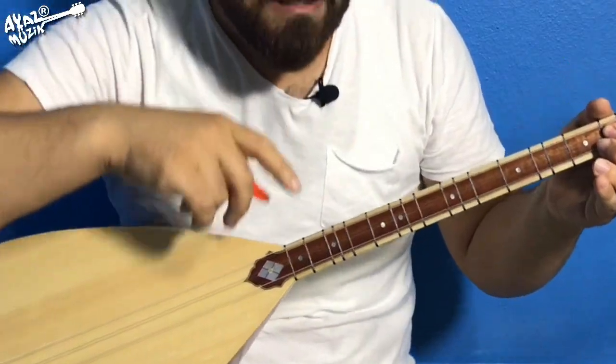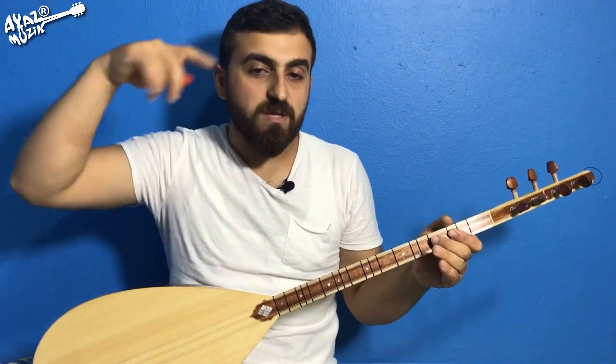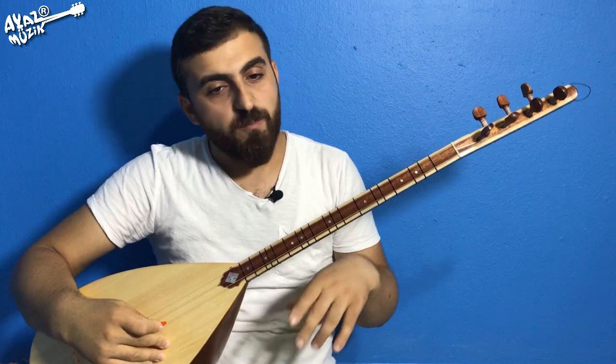Evet. Şimdi burası saz bölümüydü. Şan bölümüne de geçelim. En sonunda tekrarlarını birleştirmesini yapalım. Bence güzel olur.